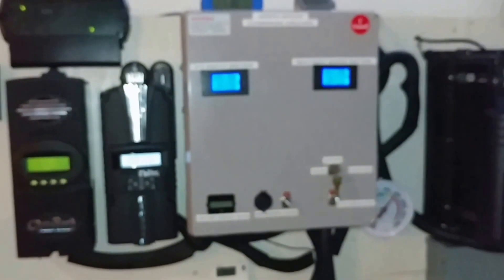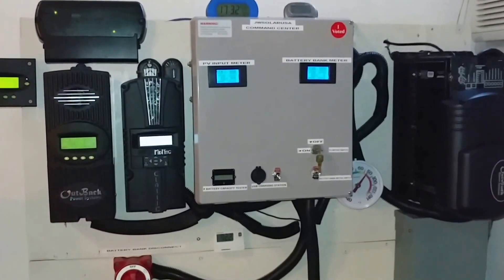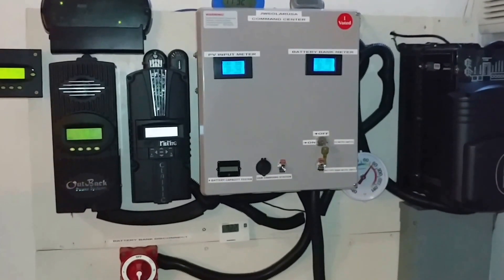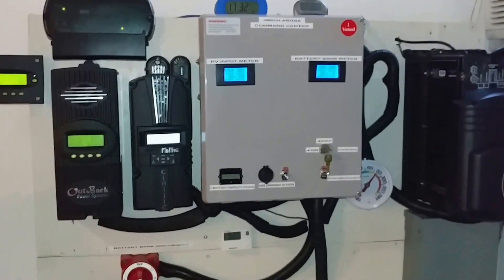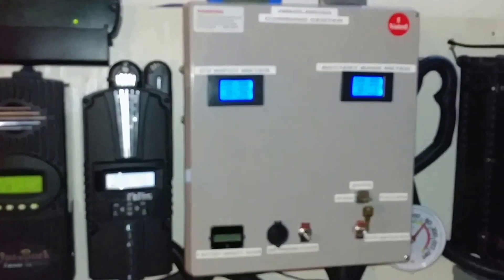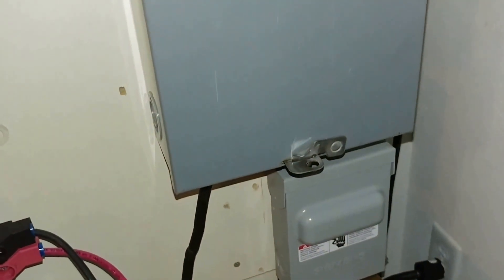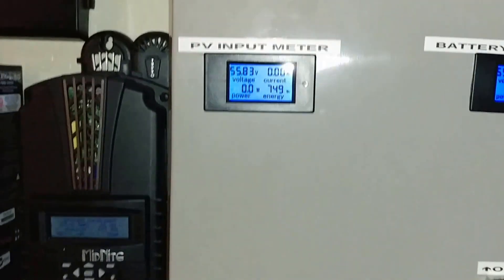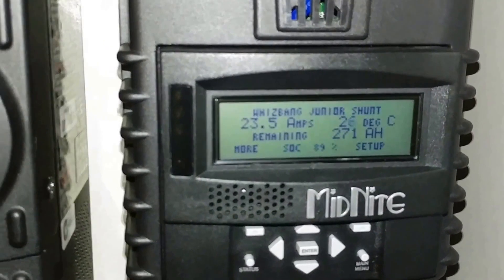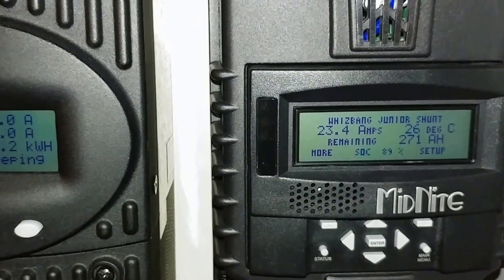Once the batteries are charged, I'm just going to go back to using them again. It's not even going to cost me about 25 cents total. So this is the system and this is what it's doing right now - charging the batteries with the inverter, bringing power in from the AC. As it goes, the amps will start dropping as it pushes more volts - right now it's pushing out 23.4 amps at 1400 watts from the grid.